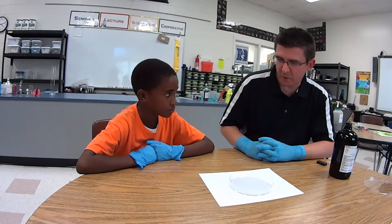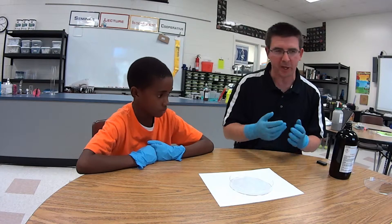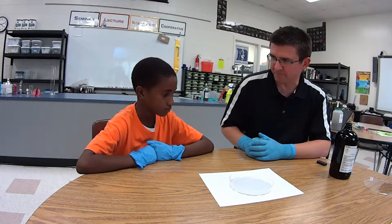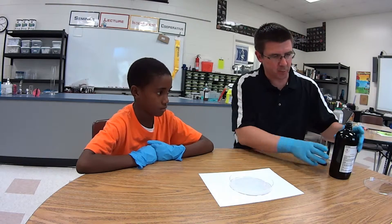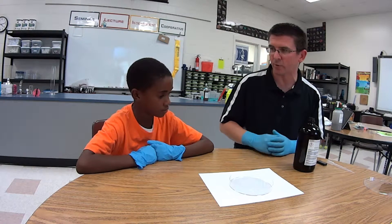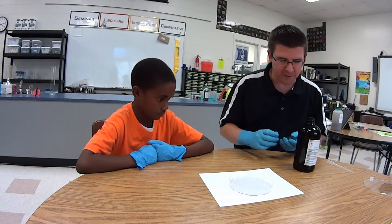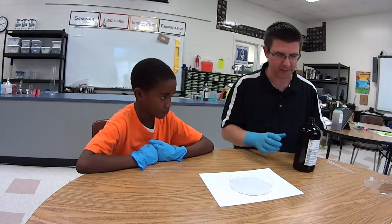We looked at magnetic fields using iron powder — iron filings — to line up along the magnetic fields, but this time we're going to look at it using a liquid called ferrofluid. It's a ferromagnetic fluid, meaning it's a liquid that's going to be attracted to a magnet. We want to do this in a petri dish because it will make a mess and run everywhere, so we want to contain it in a small area.